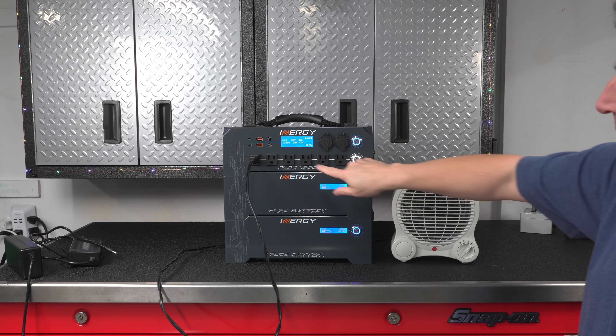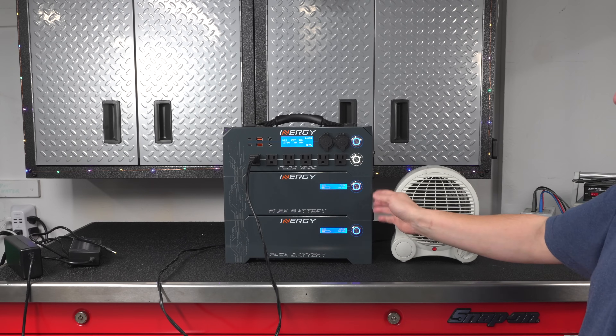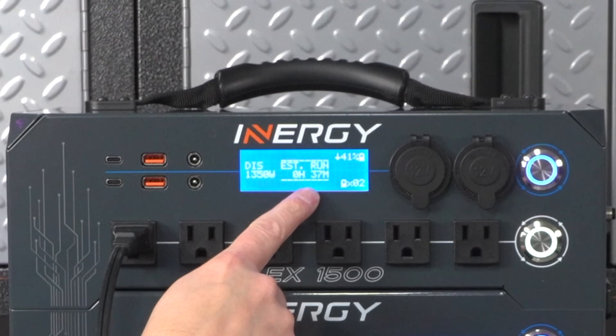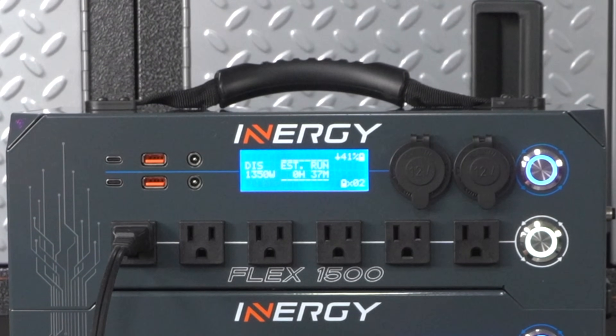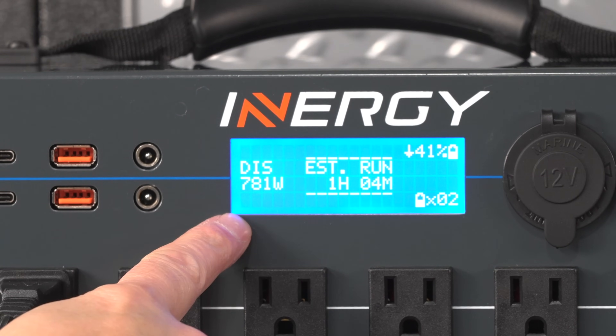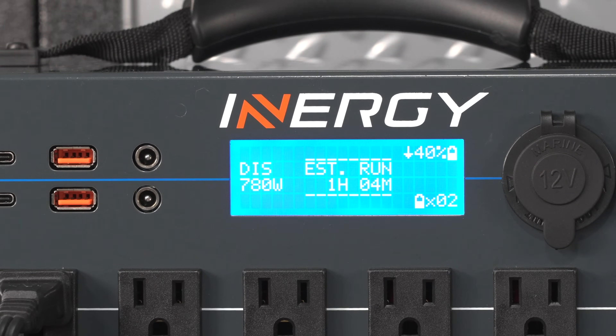I wanted to start off with an easy test, so I plugged in my electric heater. This one uses just under 1,400 watts, and the Flex 1500 had no problems at all running it. I also wanted to point out the display — it's simple looking, but it is a smart display. It's going to show you the exact amount of power going in and out, and it will estimate the run time.